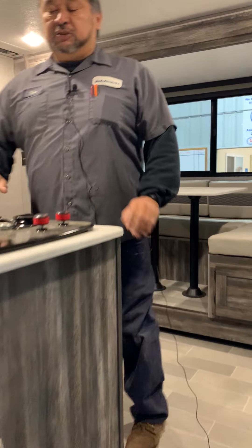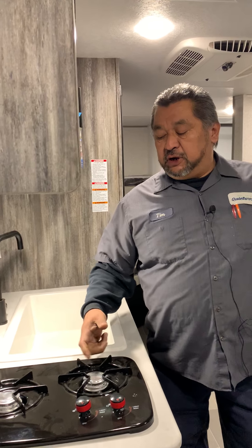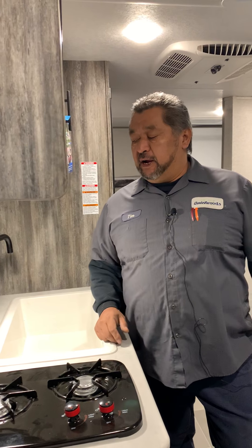On the stovetop here, when you're cooking inside you'll have to push this in, hold it, and then you're going to have to get a lighter and light this manually once you get propane on here.